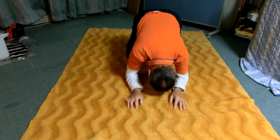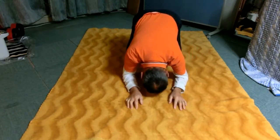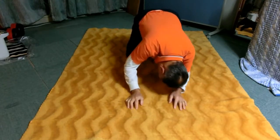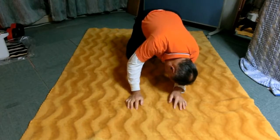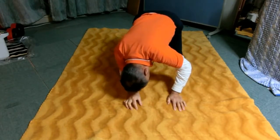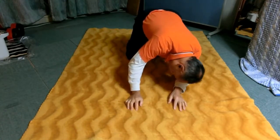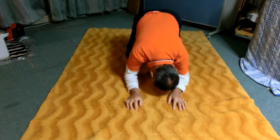Now slowly lift the right elbow and lower it on the floor. Then lift the left elbow and put it down a few times. In other words, extend right and left elbow alternately. Do this a few times slowly.